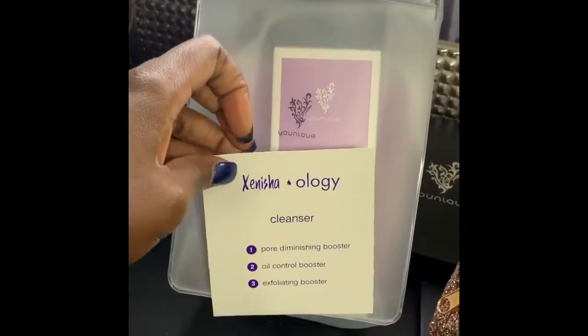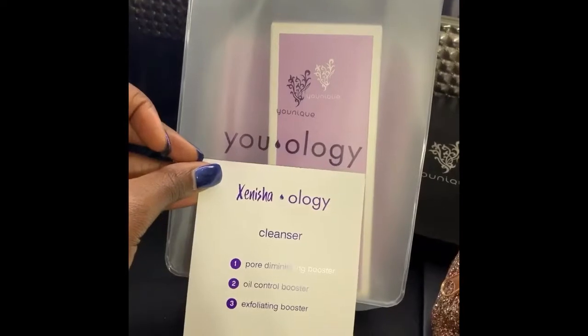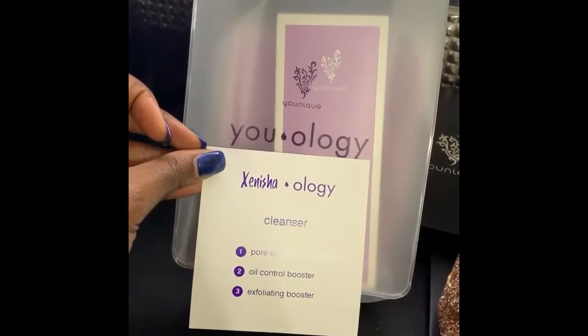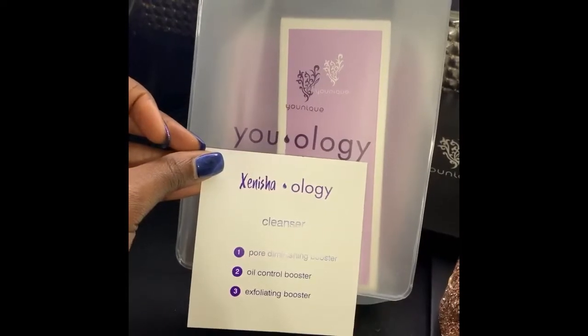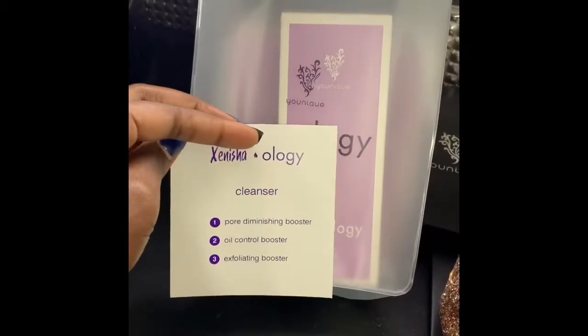Because there is biology and there is psychology, but we are doing U-ology — which is the study of you, trying to find the best solution for your personal needs. So this has my name on it: Zanisha-ology.